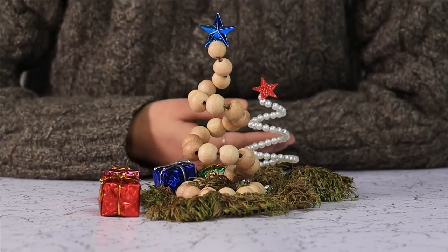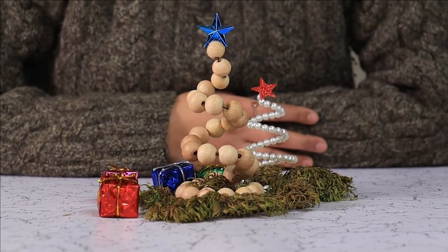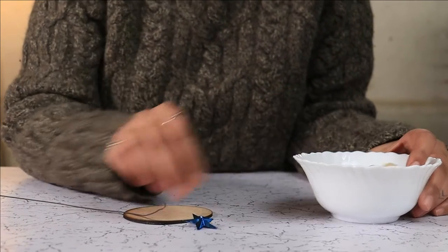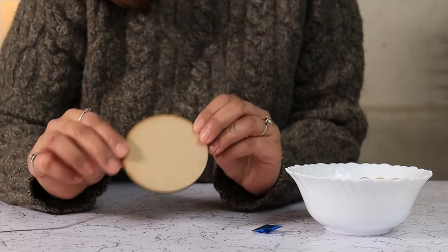Do you have any wooden beads or pearls left over? Let's turn them into beautiful Christmas trees. For materials, I am using these wooden beads that I had left over from a wooden garland, a star, some craft wire, and a small wooden coaster.